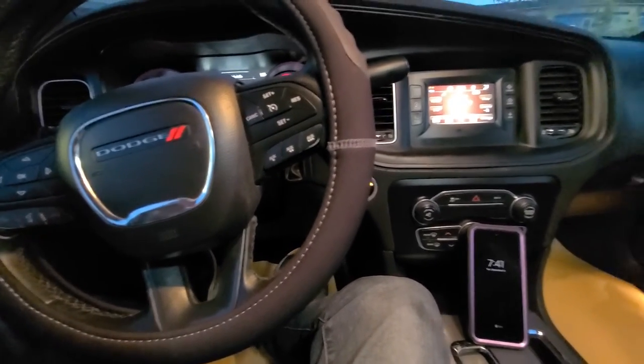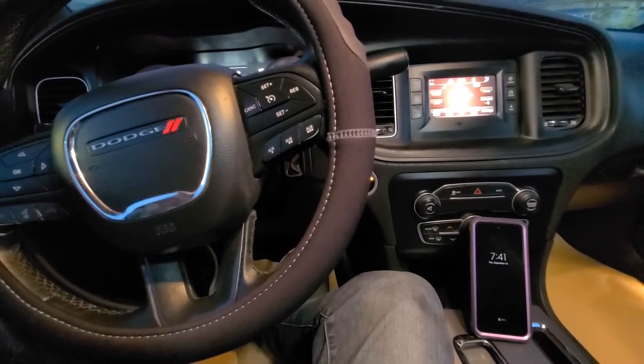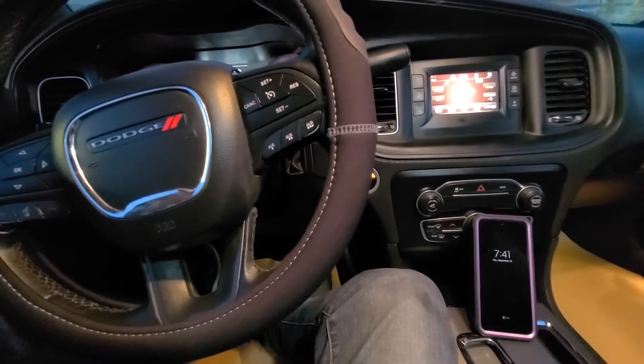To listen to audio content on the vehicle speakers, first you need to connect your phone to the vehicle via Bluetooth. I will show you that first, and then I will show you how to listen to audio content.